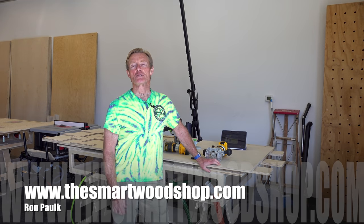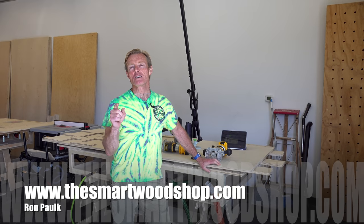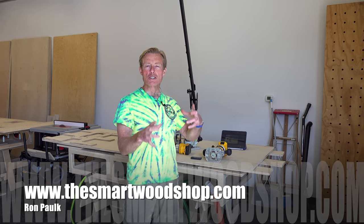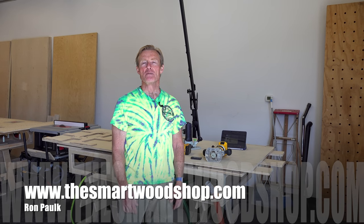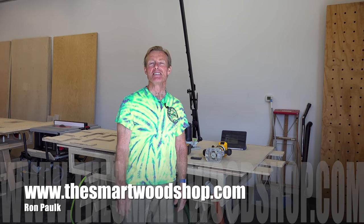If you like these quick tip videos, be sure to give me a thumbs up and subscribe. Ring that bell because it's the only way you'll know when I put up a new video. And if you see me doing something or using a tool or technique that I haven't talked about and you want to see a quick tip on it, drop a comment down below. Thanks for dropping into the Smart Woodshop — you stay safe and have a great day.